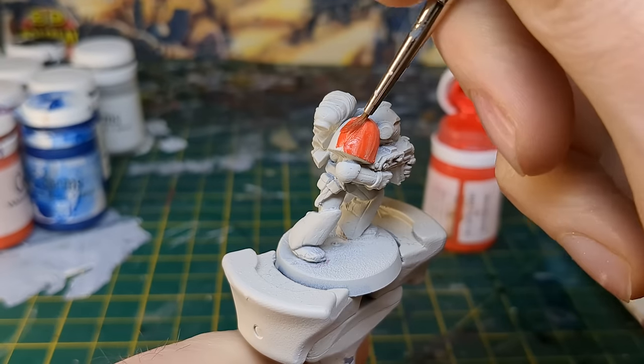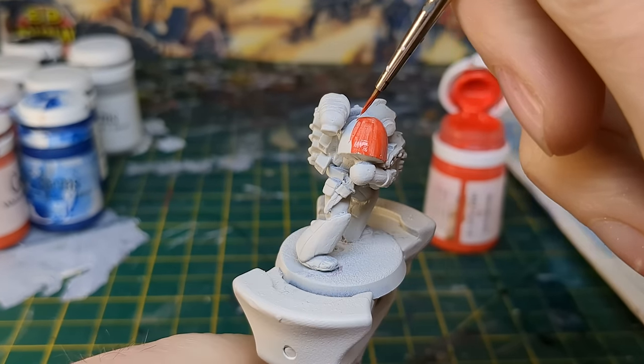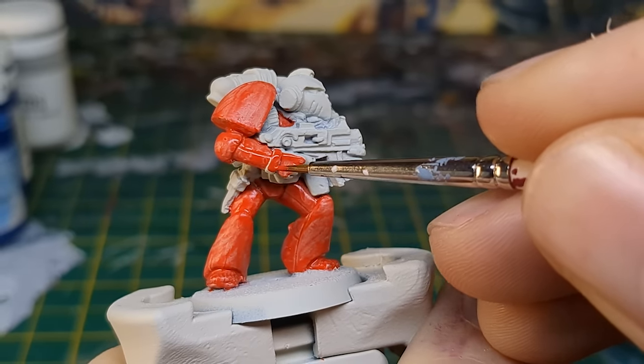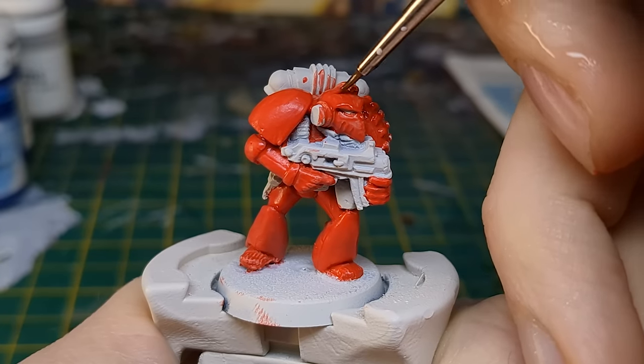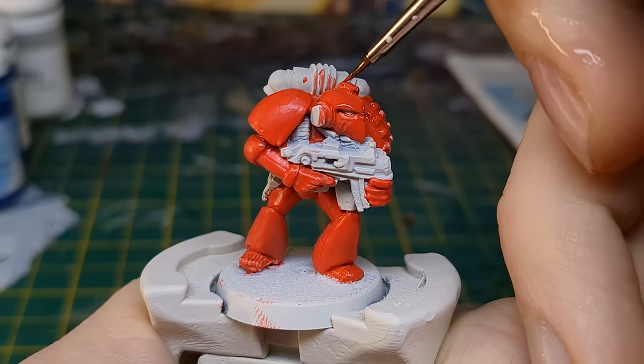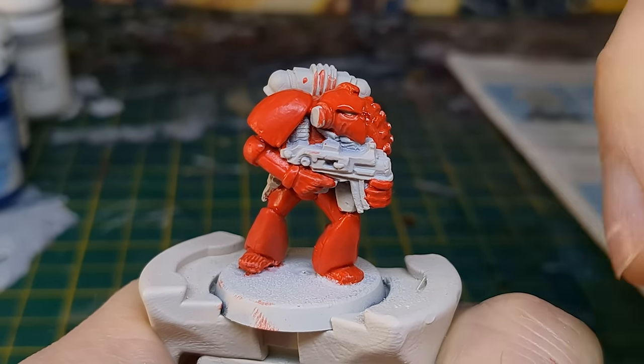This is a really vibrant orangey red, deviating slightly from the terracotta in the guide, but I wanted this marine to roughly match my current Blood Angel force. You'll notice that I'm committing the cardinal sin of using the paint straight out of the pot — pretty much unthinkable these days.